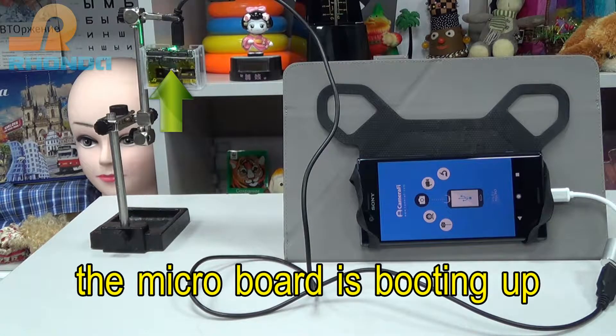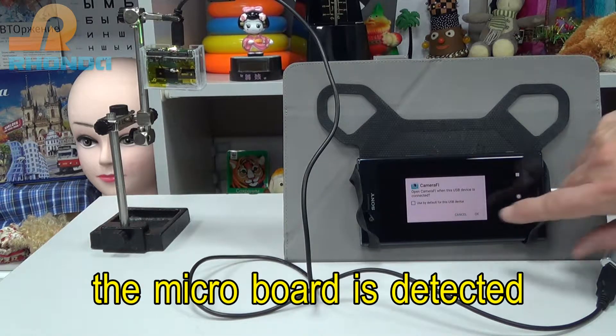The Microboard is booting up. The Microboard is detected.